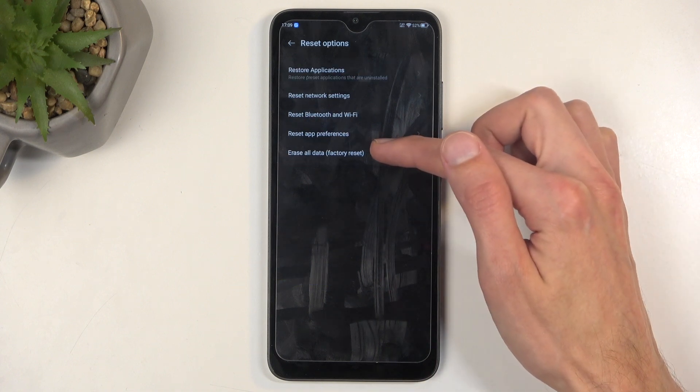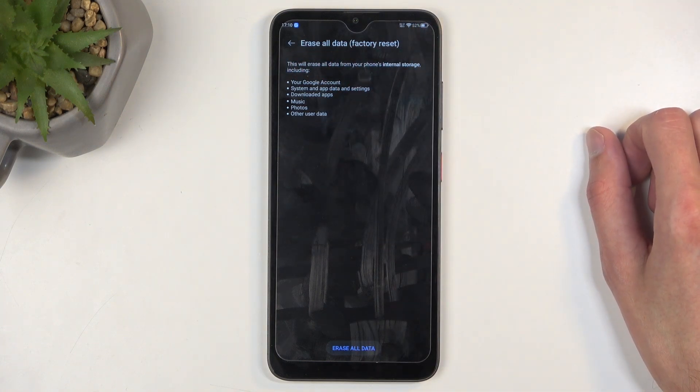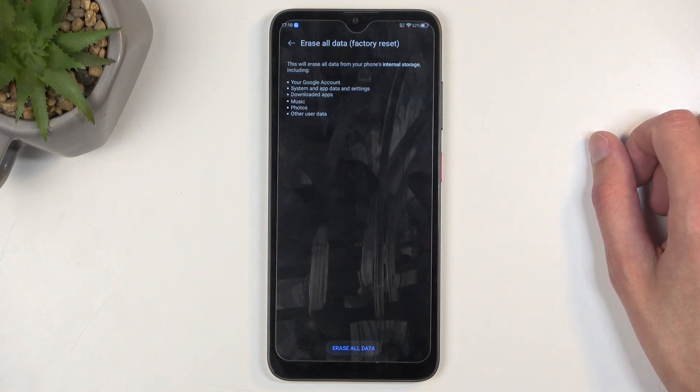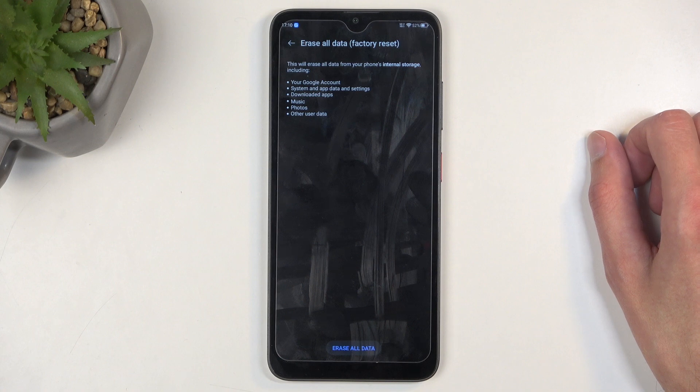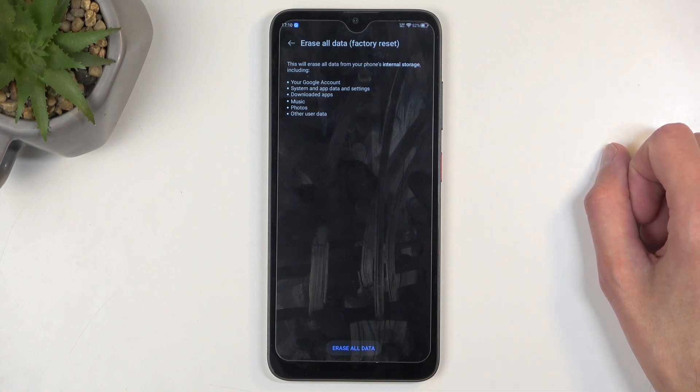And select Erase All Data Factory Reset. This will present you with a list of data that will be removed by this process, which importantly includes things like music, photos, and user data. If you have anything of that sort that you'd like to preserve, make a backup copy of it before you go any further.